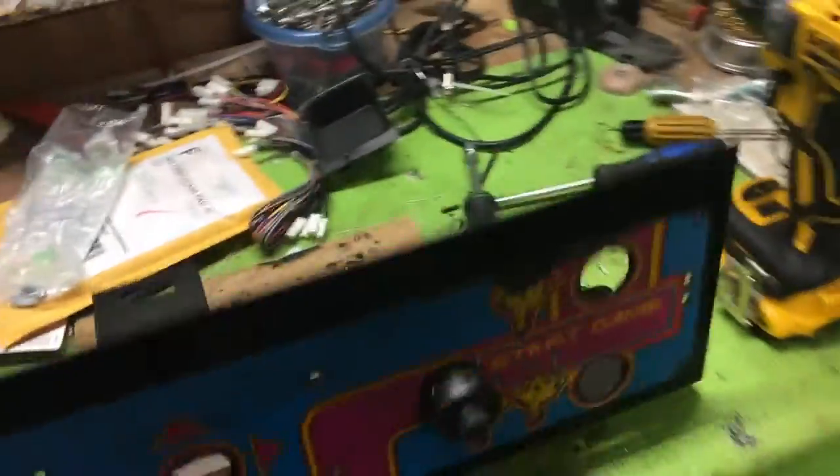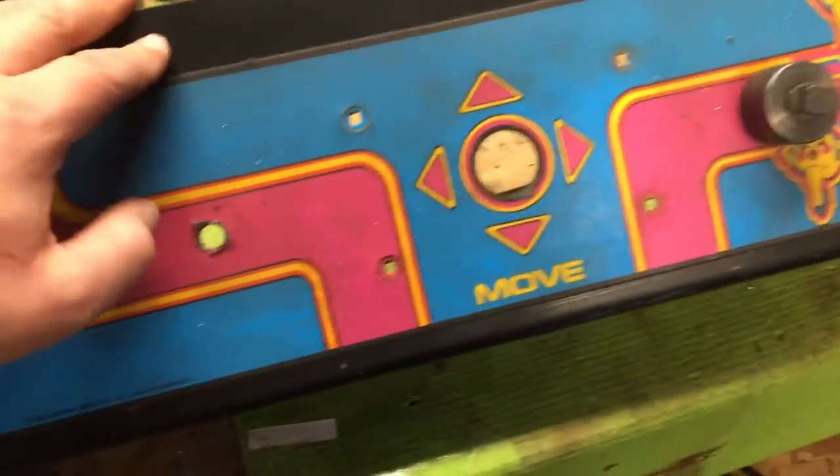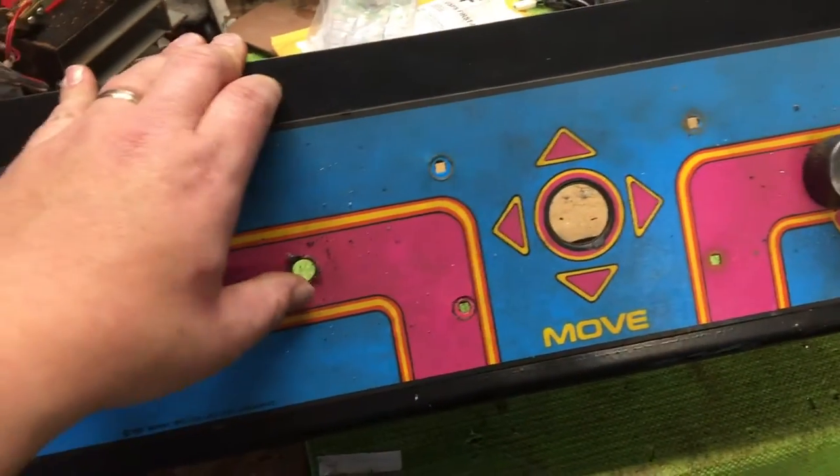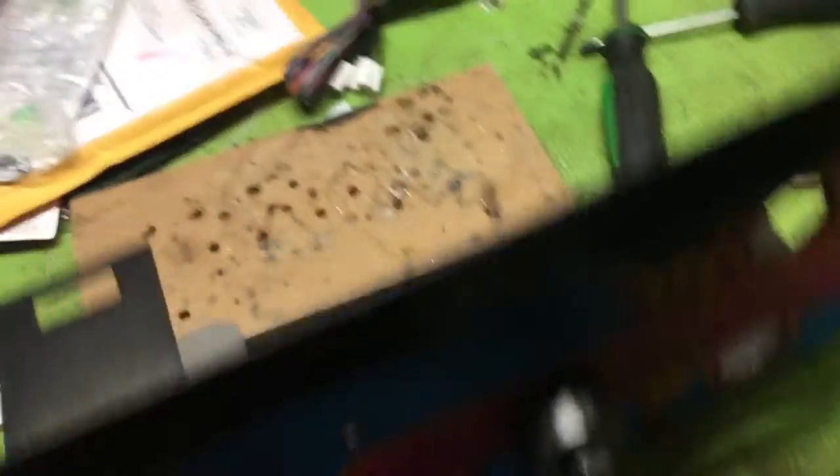I know it's a sacrilege doing this to this panel, but the first thing you do is measure it out and then drill a hole about this big. Then you need to get one of these — a hole punch.